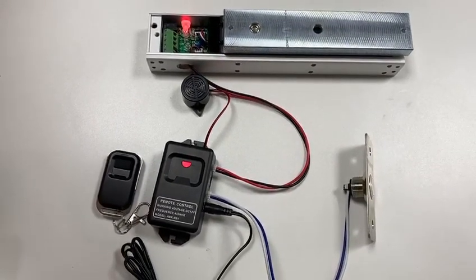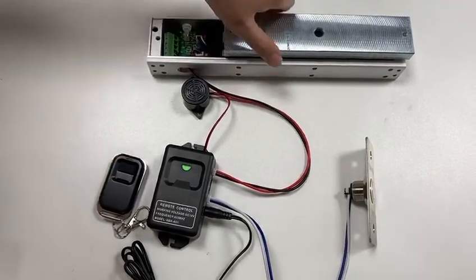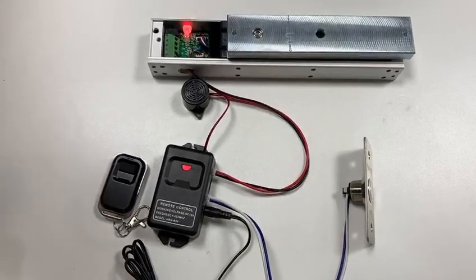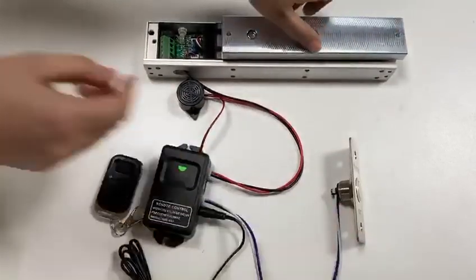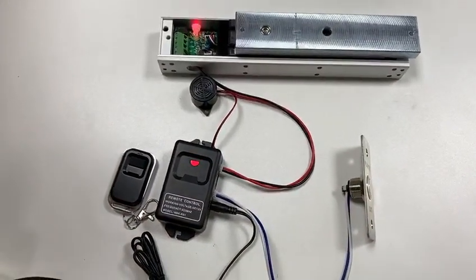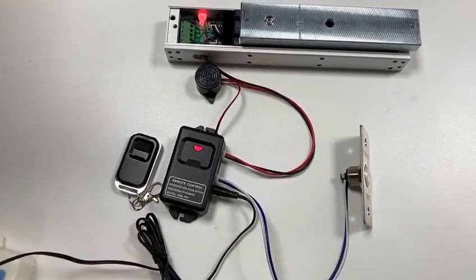After you press the button on the transmitter, the magnetic lock will unlock the door. And when you press the exit button, the door will unlock too. The buzzer beeps twice to indicate unlock, and beeps twice to indicate the lock is closed.